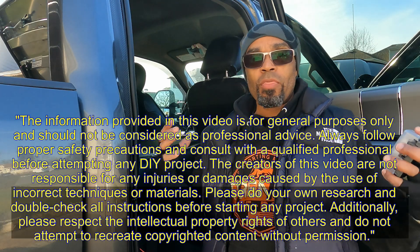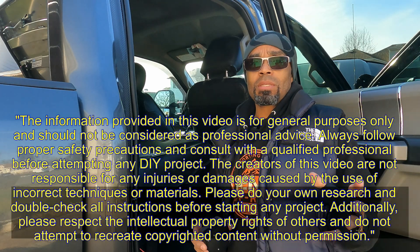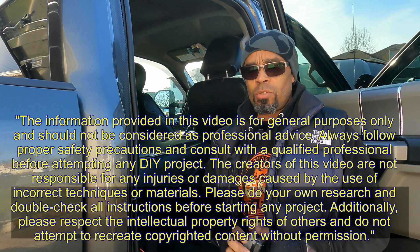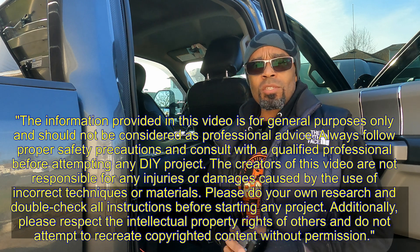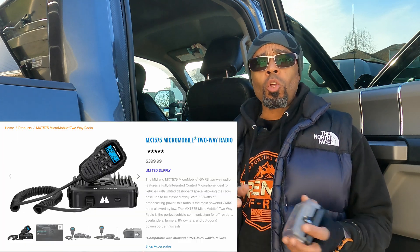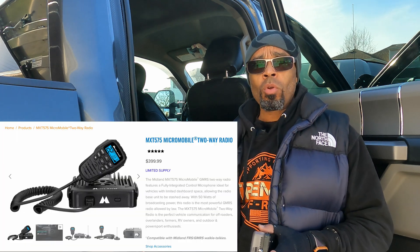Hey guys, welcome back to the channel. I'm Ray, thank you for joining me. It's been a long time since I posted anything about my Super Duty Tremor. This is 2024 — last year I've been doing a lot of work on the house and haven't been posting, but I'm back. Now I'm picking up on some projects I started on the truck that I didn't have time to do in 2023. Before on my channel, I installed a Midland radio along with